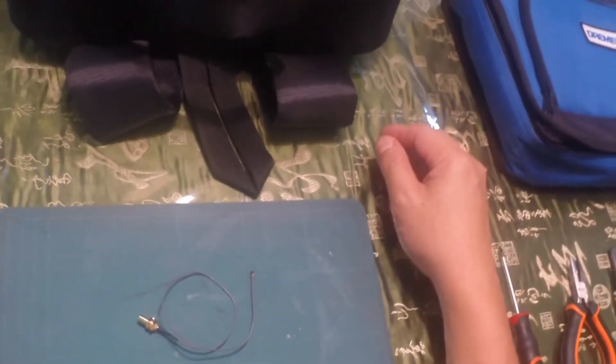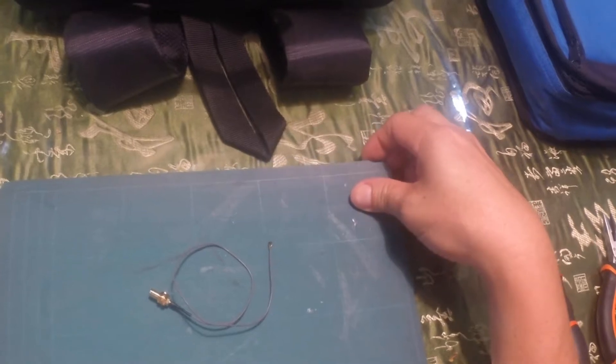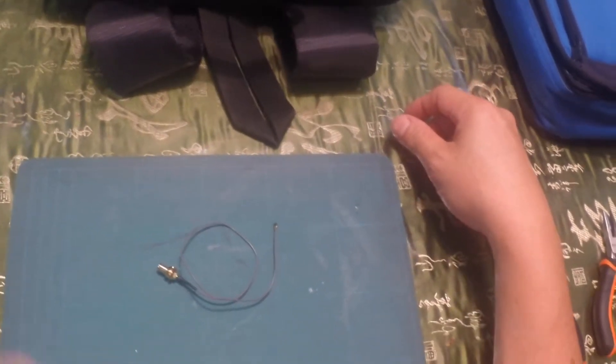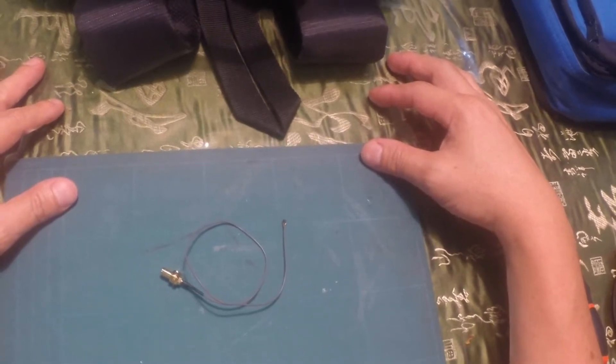Hello everyone. This will be part 2 of our modification for our DJI Phantom. We'll be doing the modification of the remote control unit.